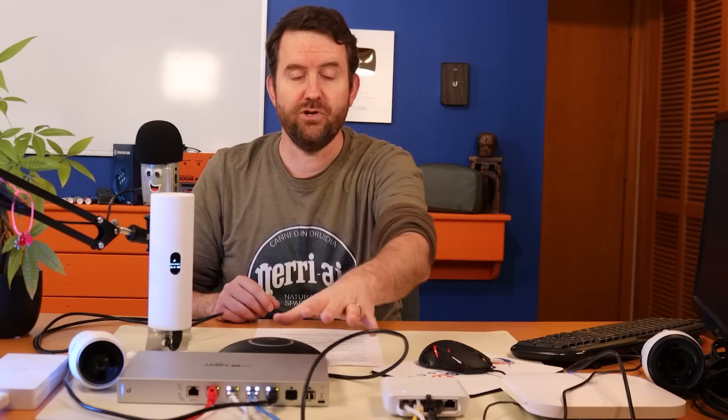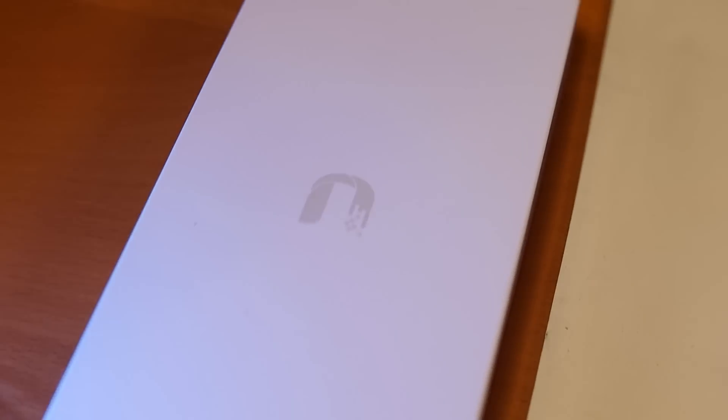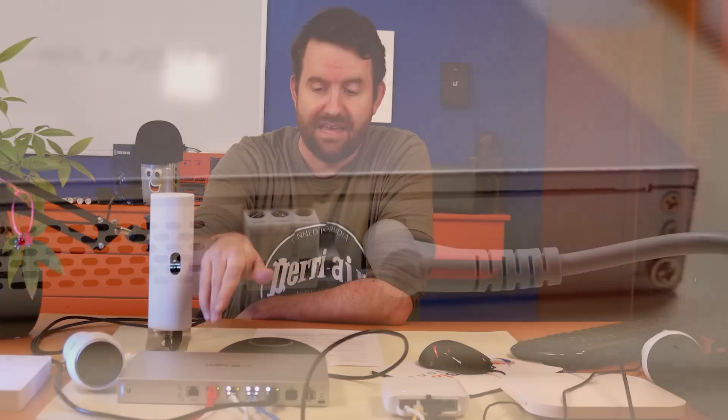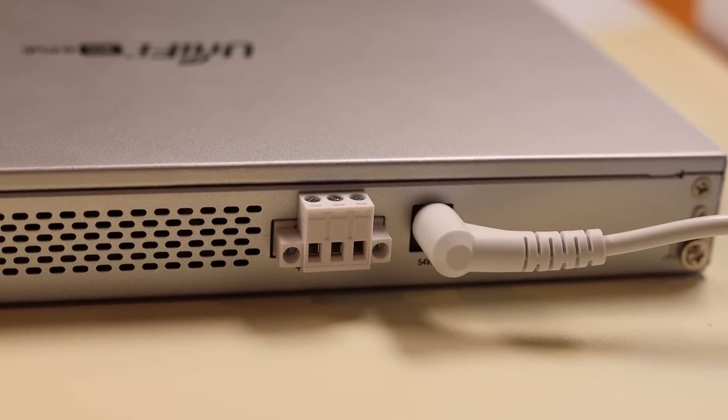On top of that, these ports are PoE++, so they're 802.3BZ powered and PoE++ powered — up to 60 watts per port. Unlike other UniFi switches, this comes with a massive power brick: a 210-watt power adapter. You can also power this by DC; there's a DC terminal block in the back of the switch. So you can use the included power brick or power it with DC.